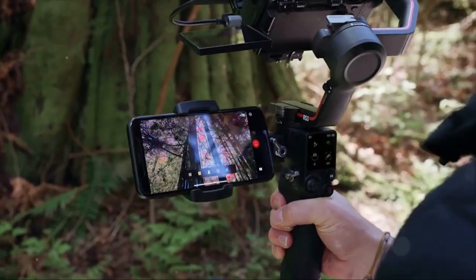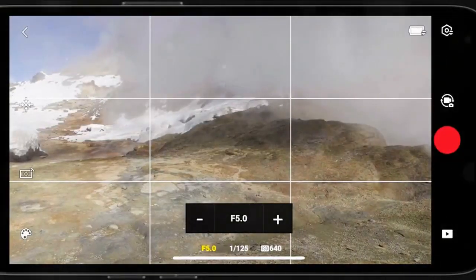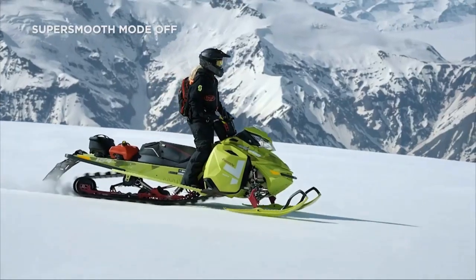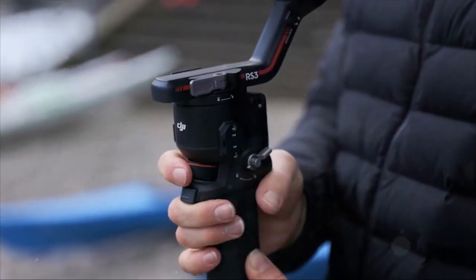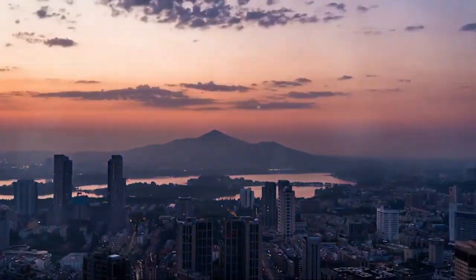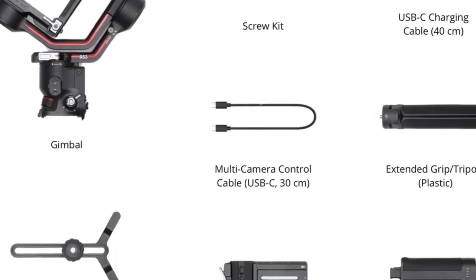Automated axis locks offer secure convenience at the push of a button. The third-generation stabilization algorithm ensures 20% better anti-shake performance, perfect for capturing dynamic low-angle shots. Navigate with ease on the 1.8-inch OLED touchscreen and enjoy an impressive 12-hour battery life. Elevate your creativity with the DJI RS3.